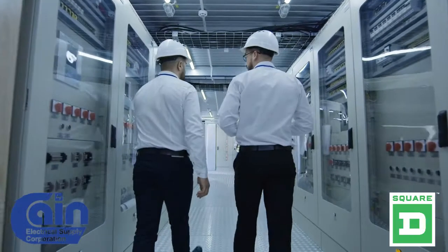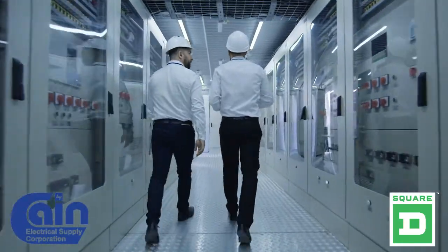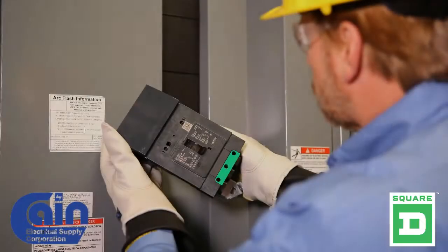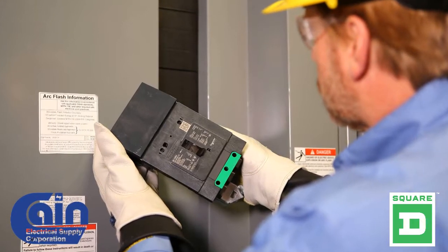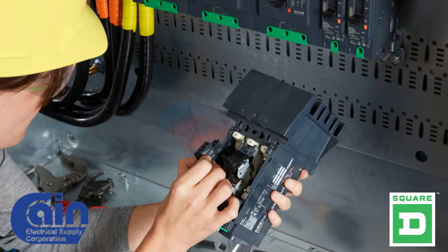And lastly, end users. They enjoy how flexible I-Line breakers can be when changes need to be made after the initial installation takes place in their facilities. Watch this next segment to see how easy I-Line is to install.